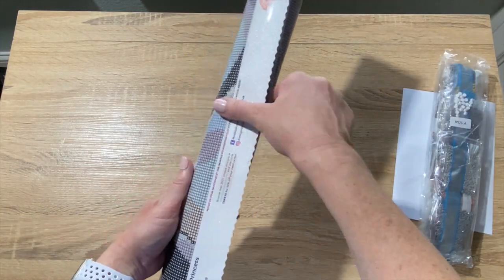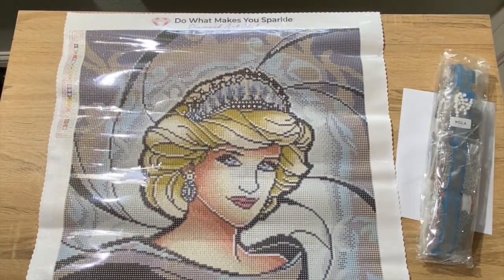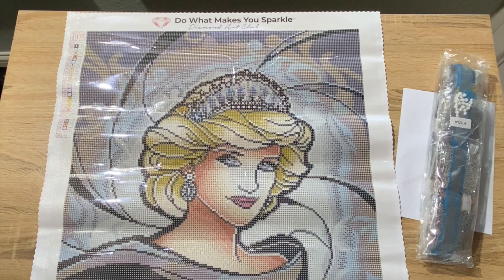I haven't seen this yet, y'all — I'm so excited. Okay, here we go. Oh, look at her. Wow. She's beautiful. Look at the blue in her eyes. Oh my gosh, y'all. My table's not that big, so let me scoot her down a little so y'all can see her. Look at her hair — the rendering is beautiful. They did a great job. Wow, so pretty. I love it.